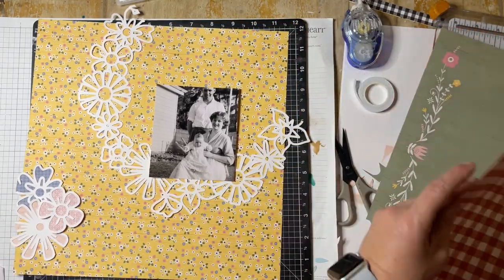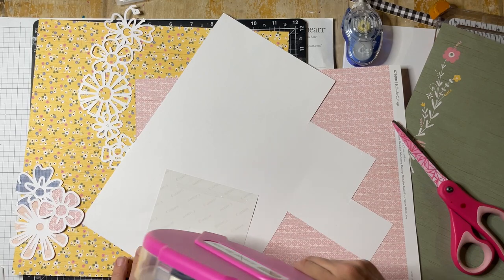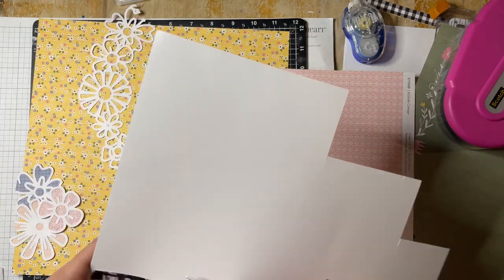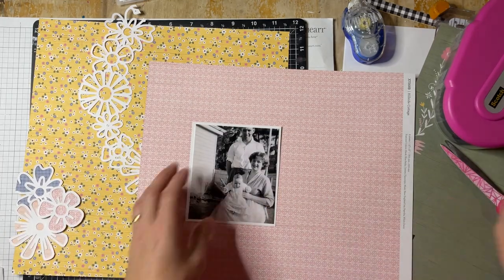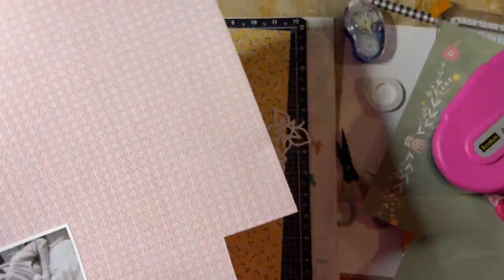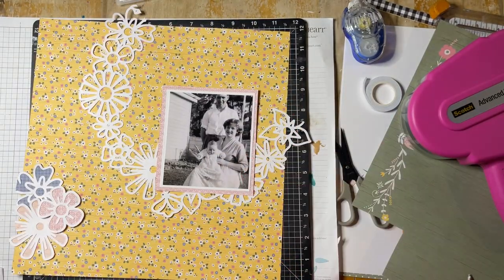The photo I'm scrapbooking is one that my Nana shared on Facebook on Mum's 65th birthday as part of wishing her a happy birthday. It was really nice to see where it was taken and learn a little bit about it. That's my mum sitting on Nana's knee, and that's my grandad up and behind in the picture. It looks like a lovely family photo, possibly taken by my great-grandad who was a keen photographer.